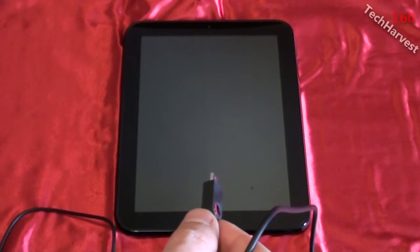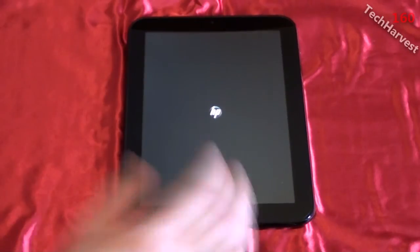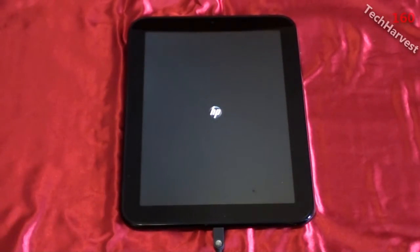I just plugged it in and it's going to fire up the device for the very first time. As you can see, there's a little HP logo in the center there.